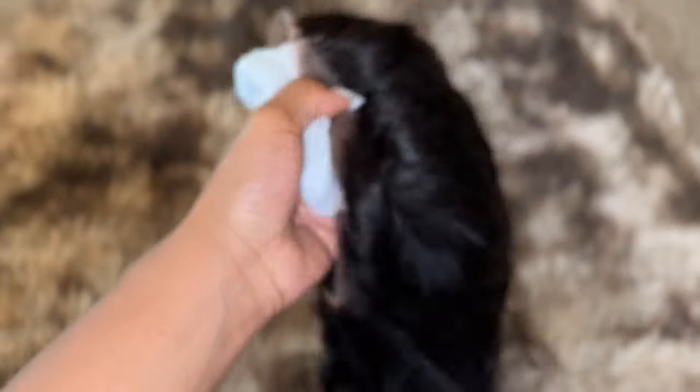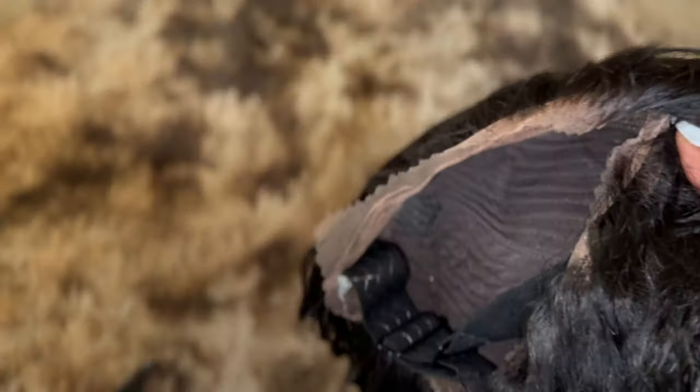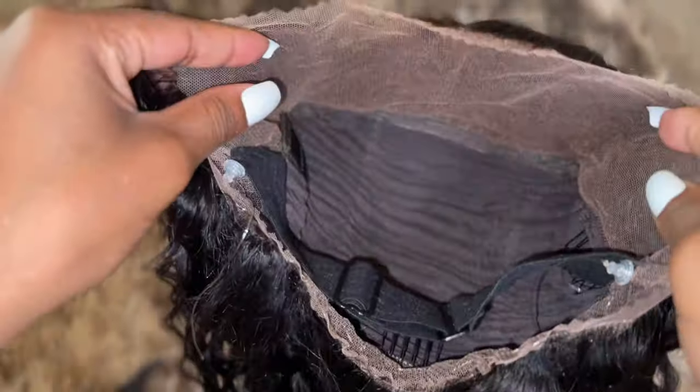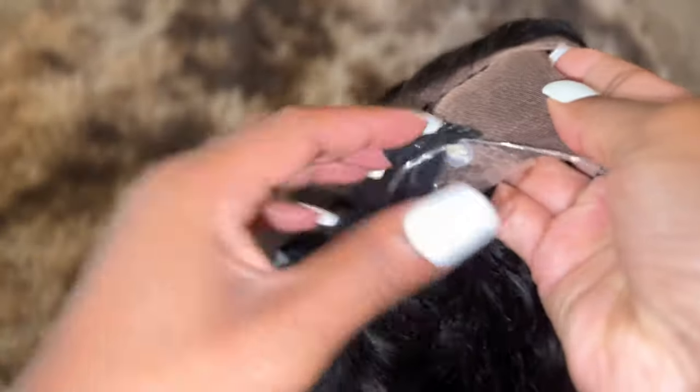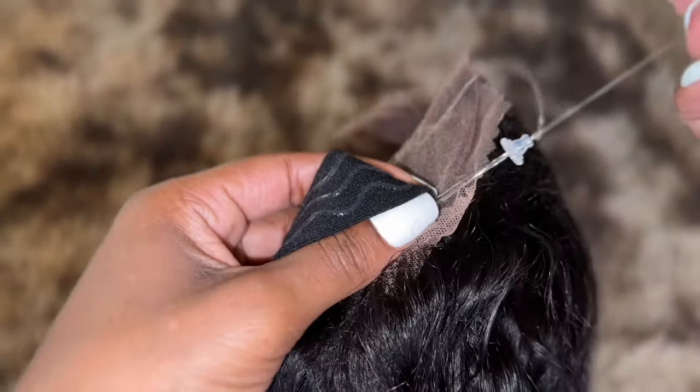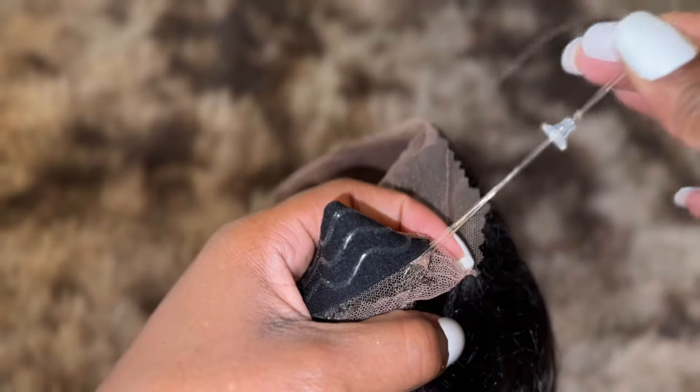This unit is pre-everything — pre-cut, pre-bleached — everything, and it's so gorgeous. This is a 360 unit. It does come with combs, an adjustable elastic band, and drawstring material. Do y'all see this?